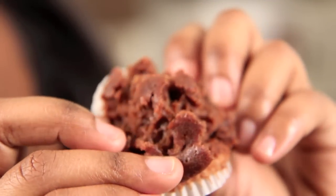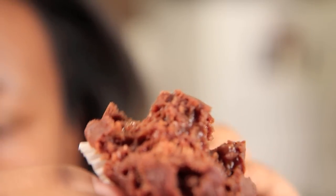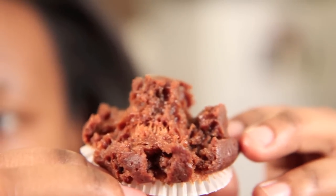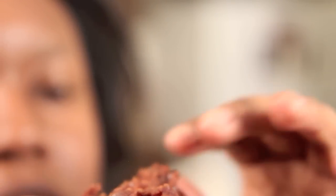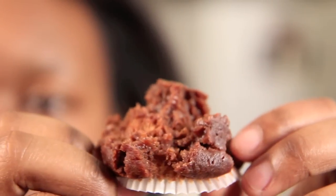I looked all over town to find a vegan stout — it's a beer. Guinness is a stout, but I looked all over town because it's really hard to find a stout that's vegan. They kind of smell a little bit like alcohol, but that texture is disgusting.